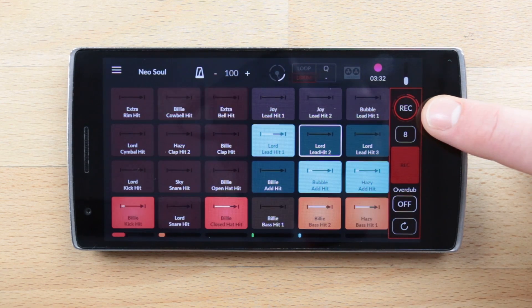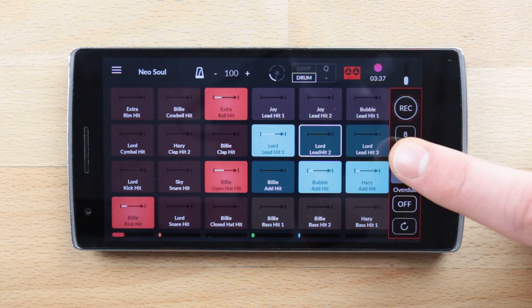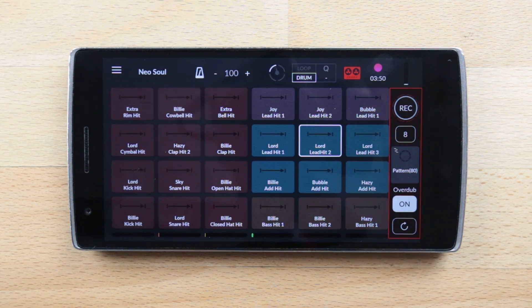Once you are done recording, tap on the rec button to stop it. And here is your recorded pattern — tap on it to play it or to turn it off. Something else you might want to do is to record over a pattern without deleting it. For that, simply select a pattern pad and turn on the overdub for recording.